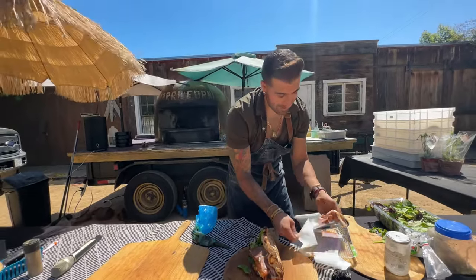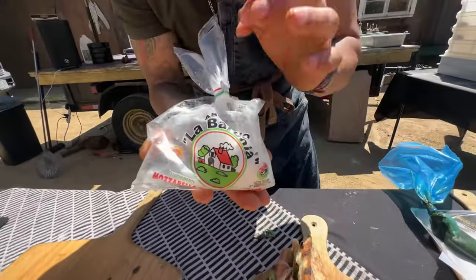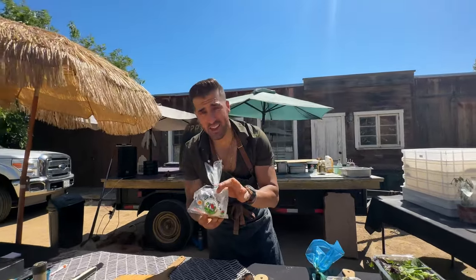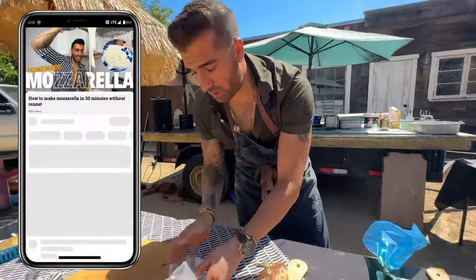My favorite ingredient — mama mia — mozzarella di bufala! If you guys don't know what mozzarella di bufala is, it is the best cheese in the world. Back in the 12th century, the first mozzarella was invented using water buffalo, which is why it's called that. If you want to see my video on how to make real homemade mozzarella, check it out.